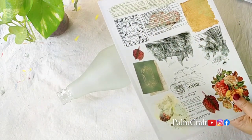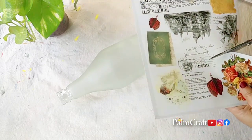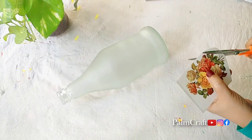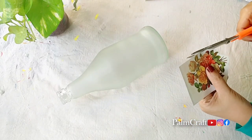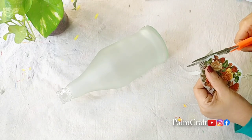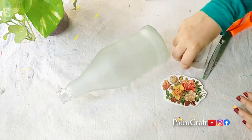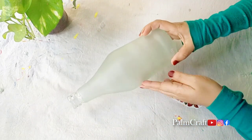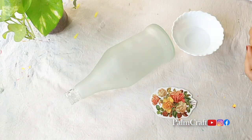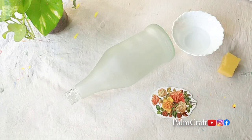This is a scissors. Now we're cutting the other designs — I want to cut the other designs. We've cut them. Now we have a sponge, a tissue paper, a coat, a cloth, and we have to wipe it.